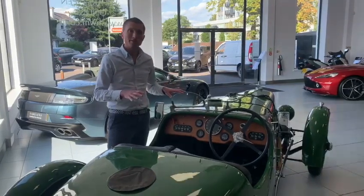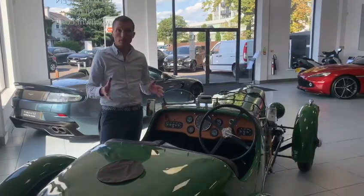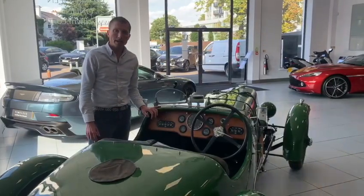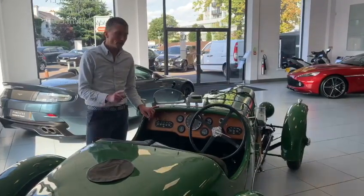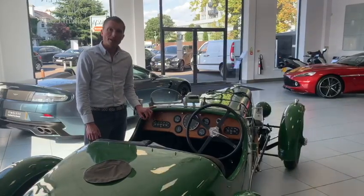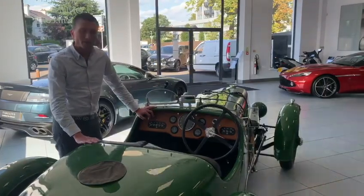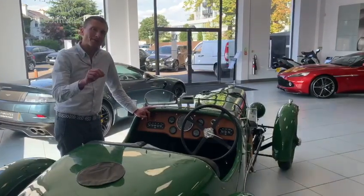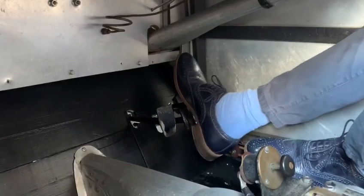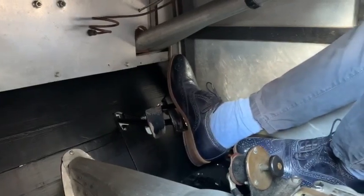This is a beautiful 1930 Aston Martin LM4 that's currently on sale at HWM. It's a car that was raced by Bert Bertelli himself. The interesting thing about a gearbox of this era is this is where the phrase heel and toe comes from. This car has a central throttle, and therefore when you're braking, it's actually your heel that blips the throttle as you rev match down the gearbox.